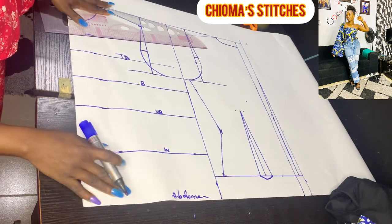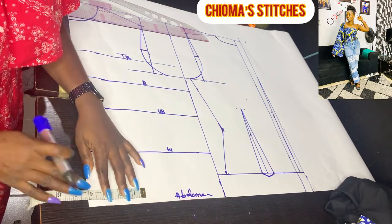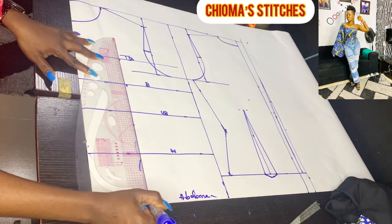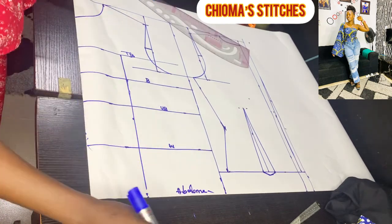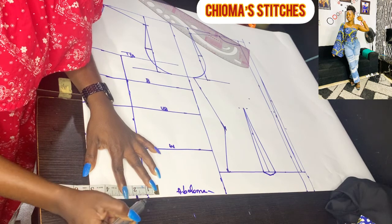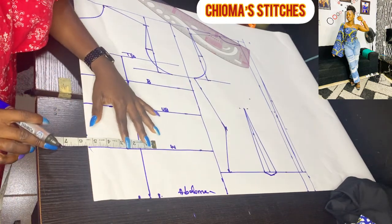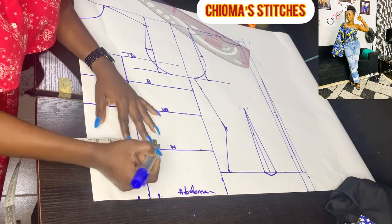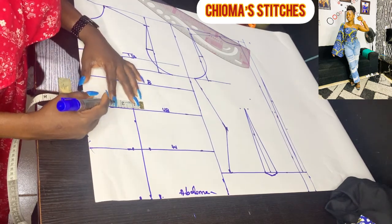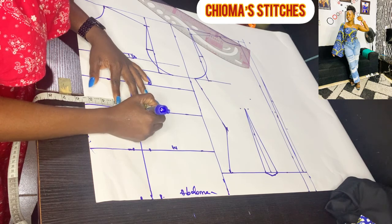Now we have to work on the darts. For the front darts, we're working with the same nipple-to-nipple measurement divided by 2, which is 4 inches. For the waist and lower abdomen, I'm taking 0.75 on both sides, which is 1.5 inch total. For the waist area, same thing — 0.75 on both sides. For the under-bust center front, I'm taking out 0.75. For the side front, I'm taking out 1.25, making 2 inches together.